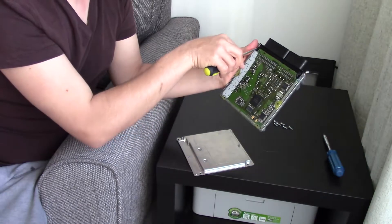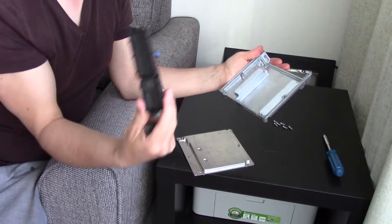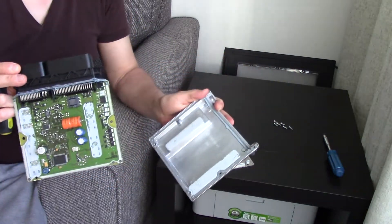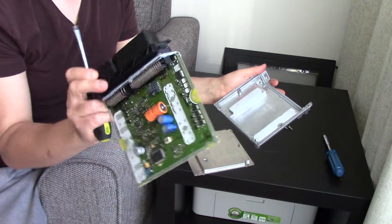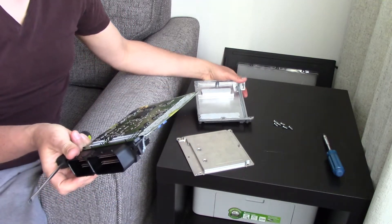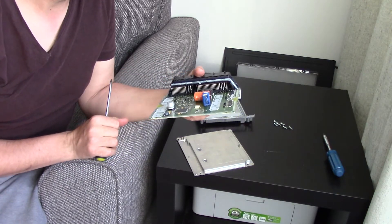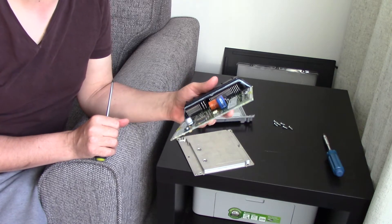Make sure you've done the plastic bit as well, and once it comes loose just pull it off — and there you go, you've got it removed. In my case I had water damage and had to clean it with acetone. I'm not sure if it's going to work — probably not — but I'll give it a try anyway.